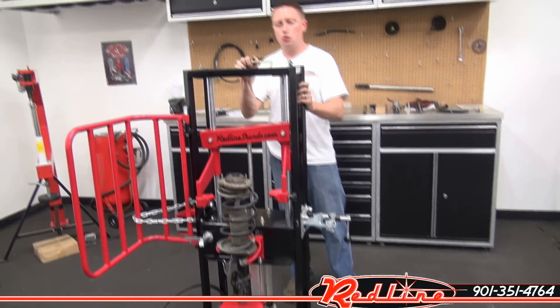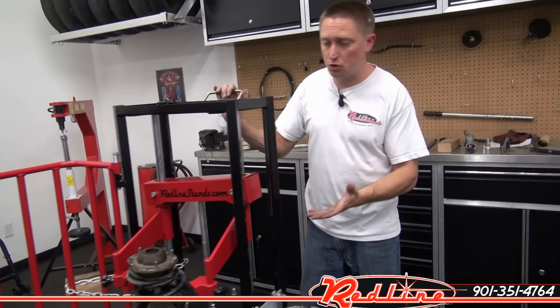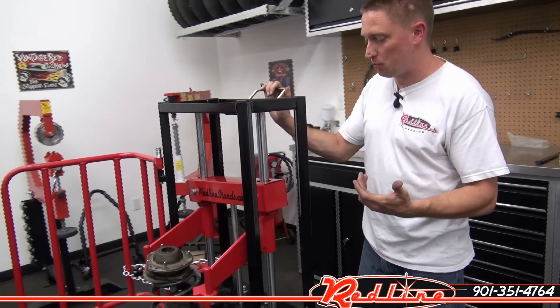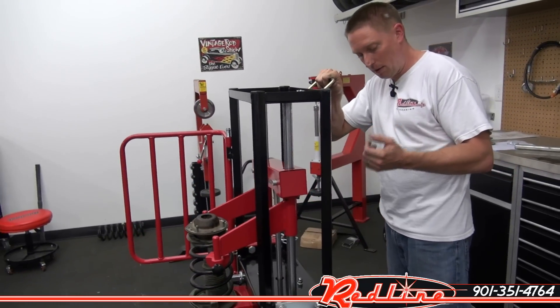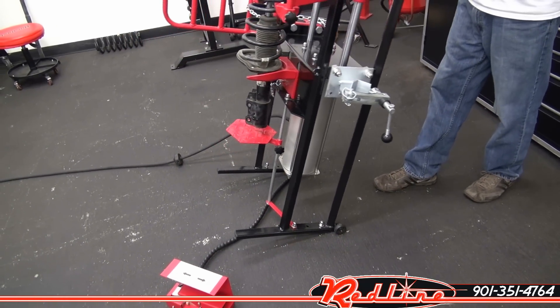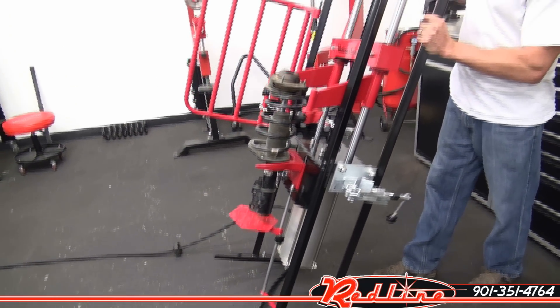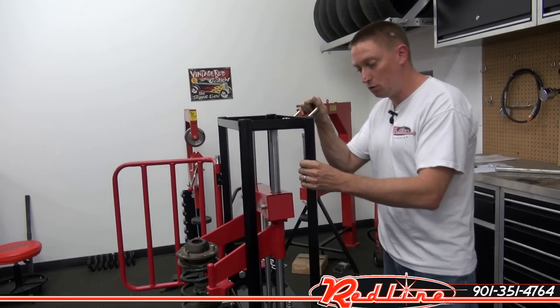It's got a lot of great features to it. First thing before I start showing you, this is an all-steel construction powder-coated finish spring compressor. One of the nice things about this unit is you've got a little handle right here on the back, little wheels down here on the bottom, so if I wanted to roll this out of the way, I just tilt it back and roll it wherever I want to go. Not hard to move at all.